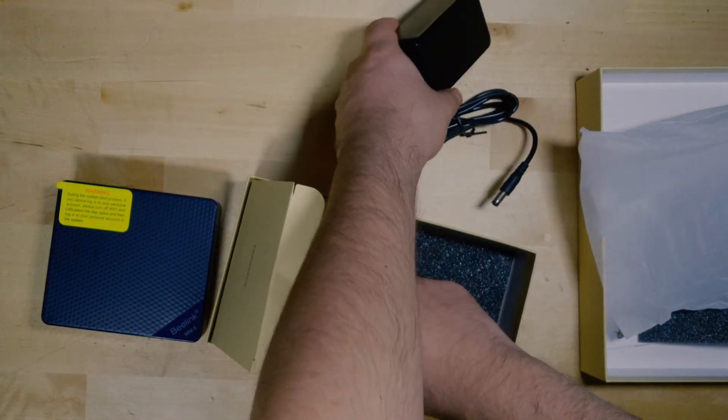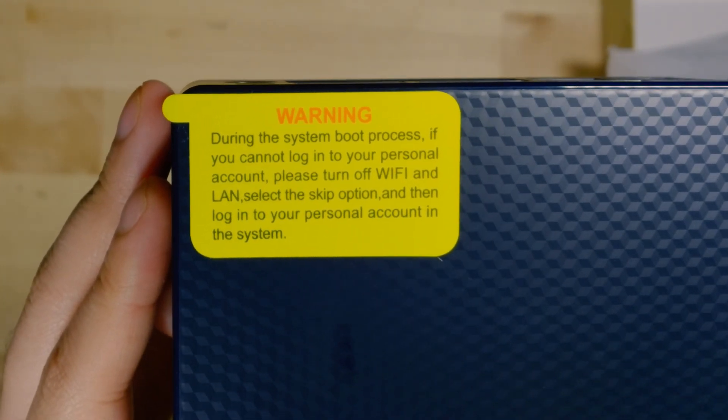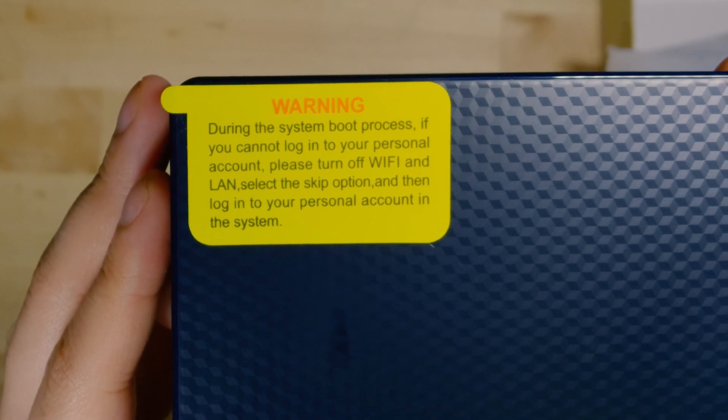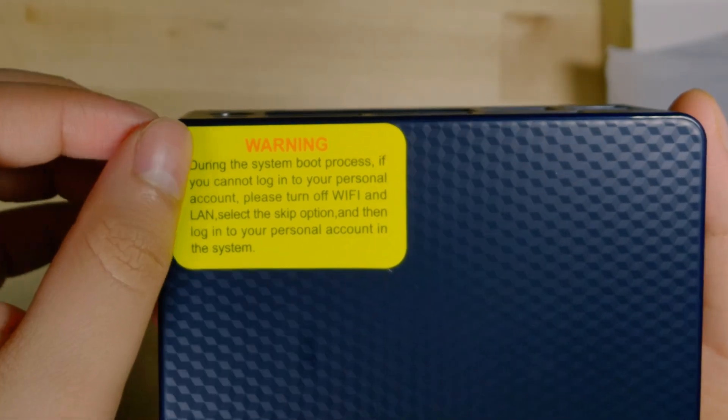It really comes down to that processor. B-Link was also kind enough to include this sticker that essentially lets you bypass Windows forcing you to log into an account — very useful information for family members that might be struggling to set up their own PC.